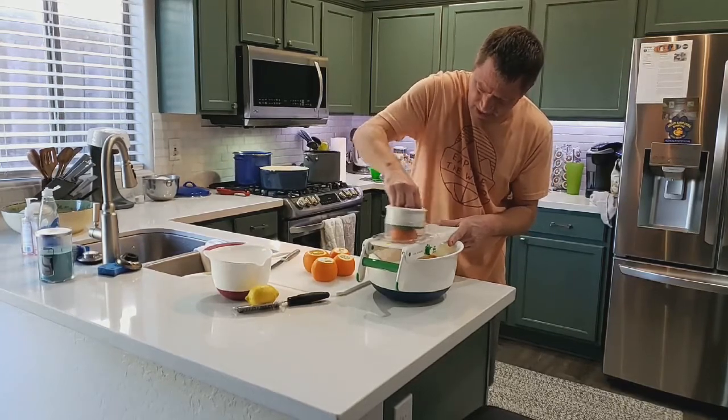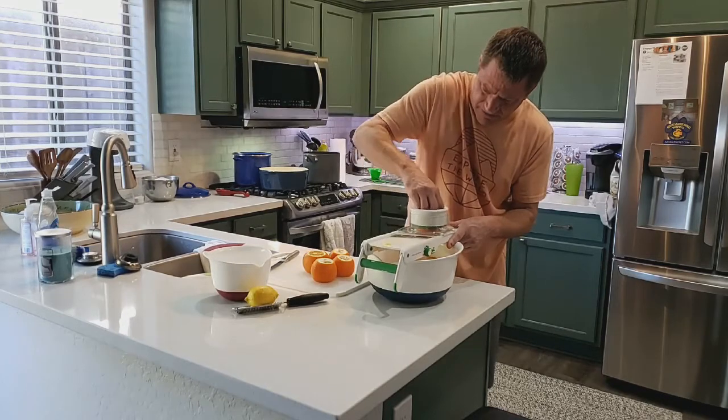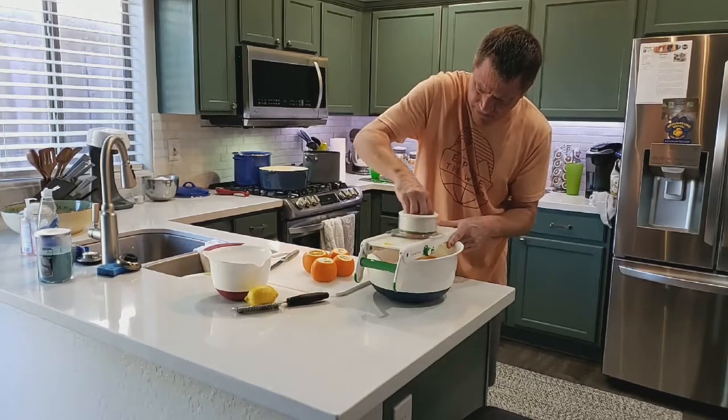One and three-fourths pounds of oranges, which is going to be about five oranges roughly.